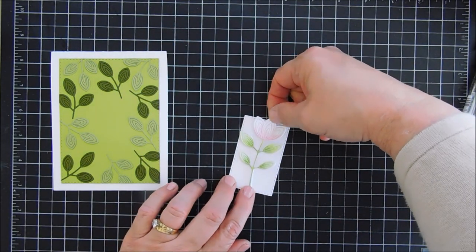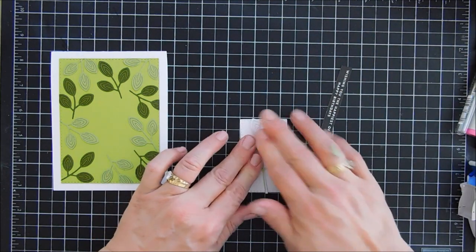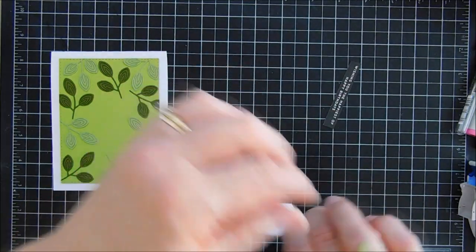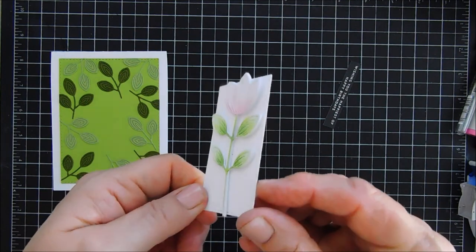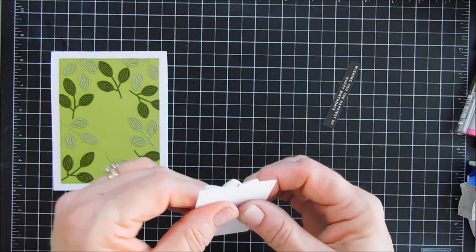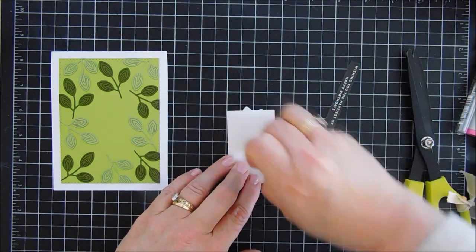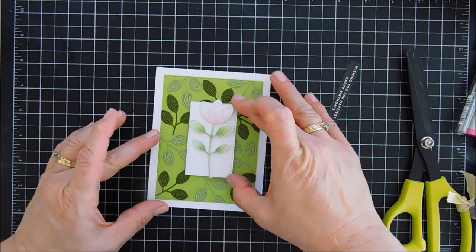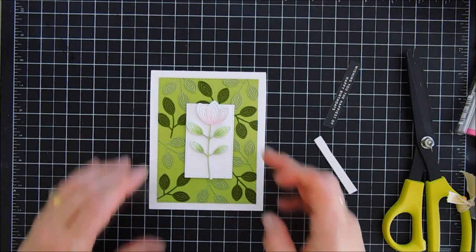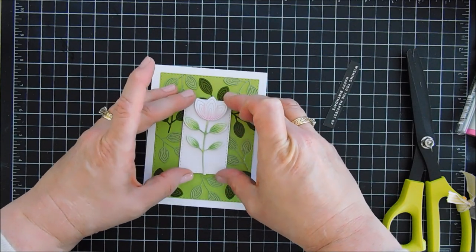We'll add our flower to our little white panel with a little bit overhanging on top and a little bit on the bottom for balance. Right now it looks a little top-heavy but once we add our sentiment over the bottom I think it's going to work out great. I'm going to add some fun foam behind it and then this is going to go in the center. Be careful because you could lift up the leaves in your background.